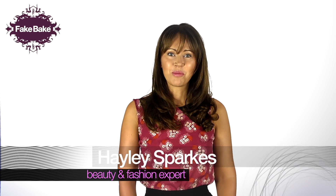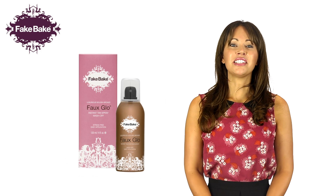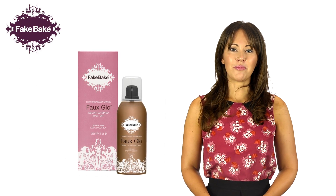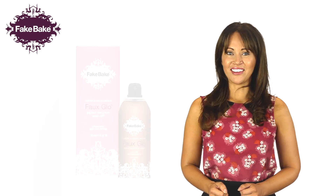Hello, I'm Hayley Sparks and welcome to Fake Bake. Fake Bake Faux Glow is the original wash off tan from Fake Bake and the easiest way to create a temporary instant tanned look.